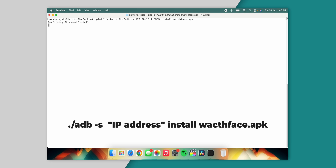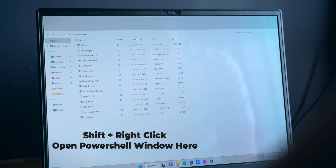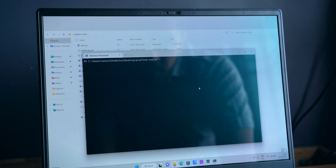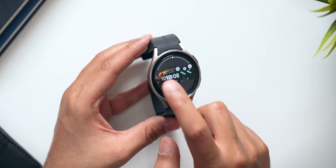The next step is very simple — just type the install command and the watch faces will be installed on your watch. The same can be done on Windows as well; it's almost exactly the same. Download the Platform Tools folder, unzip it, copy the watch faces APK file inside the folder. Inside the folder, press Shift and right-click — you will get the option 'Open Command Prompt Window Here' or 'Open Terminal Window Here'. Select that option and just follow the commands. Don't worry — I will mention all the commands in the description box below, so you don't need to remember them.